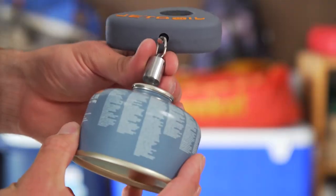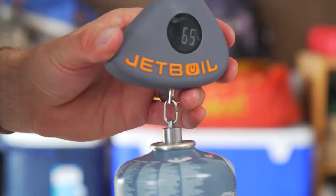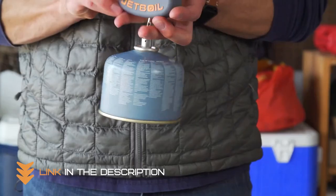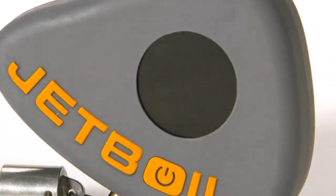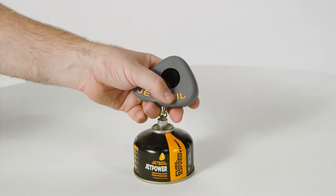Simply attach the device to your propane canister and it will automatically display the fuel level on the digital screen. This allows you to easily determine how much fuel you have left and whether or not you need to bring extra canisters on your trip. The Jet Gauge is also incredibly durable and reliable.